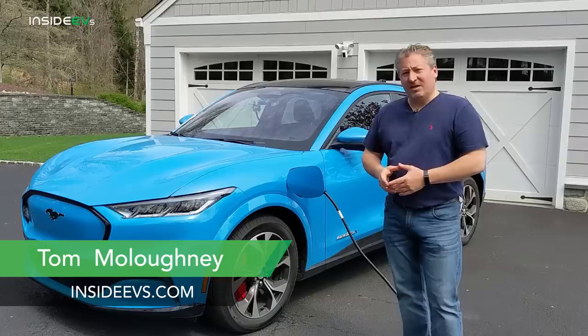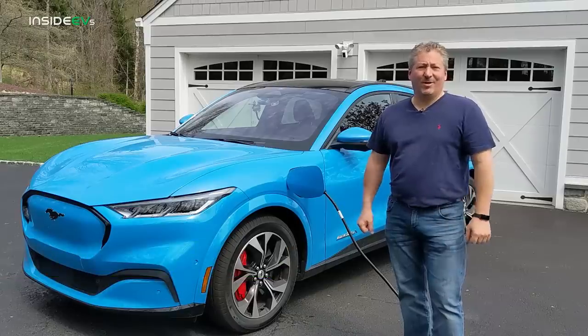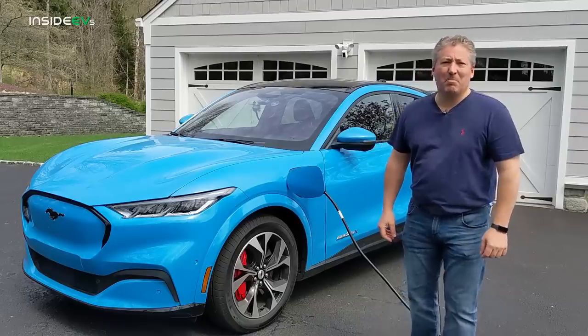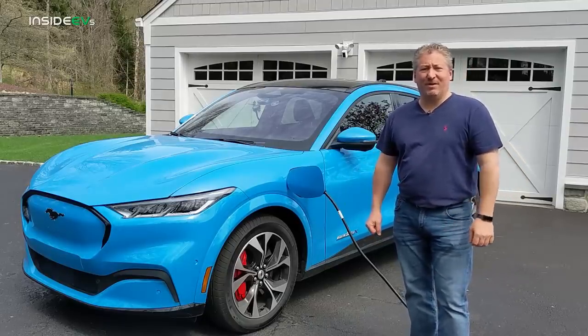I'm Tom Malagany for Inside EVs. Today we're going to talk about charging the Mustang Mach-E. I'm standing here in front of a beautiful Grabber Blue 2021 Mustang Mach-E. We're going to go over how to charge this vehicle now.